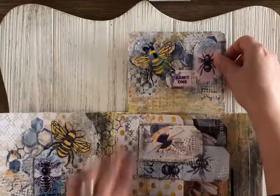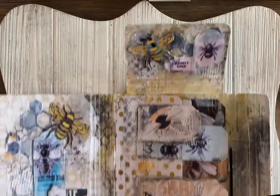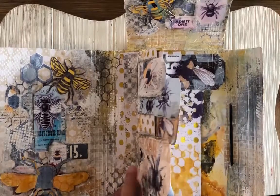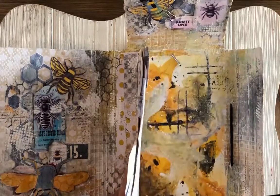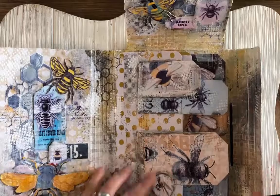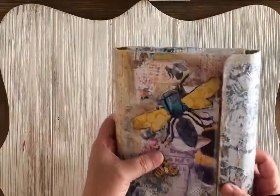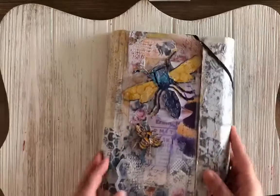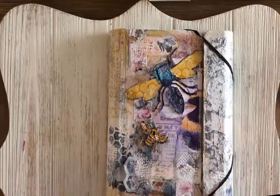It turned out really well. There's a whole bunch of the ephemera — I used the white paint with a stencil to put some dots all over. I have a thing for those dots; they're my favorite stencil. Then you can close it back up, and this is the back. I thought that turned out really cute. I love how the whole thing came out.